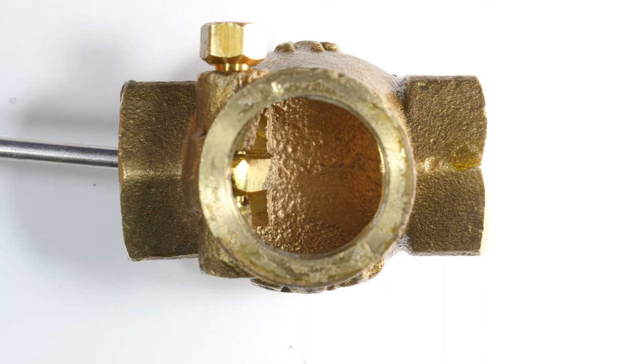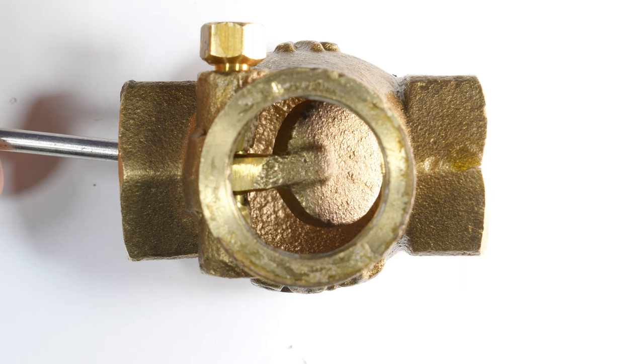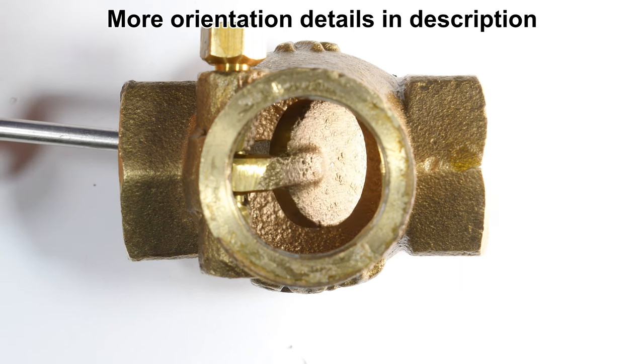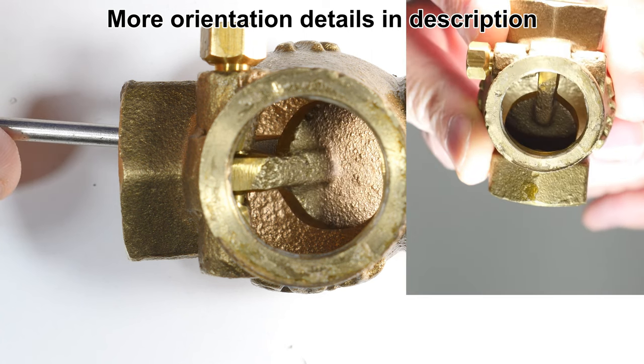So that's one disadvantage. The other disadvantage is orientation. The flapper valve closes with gravity, so if you mount this valve upside down from its current position it would just flop open like this and it would never close.